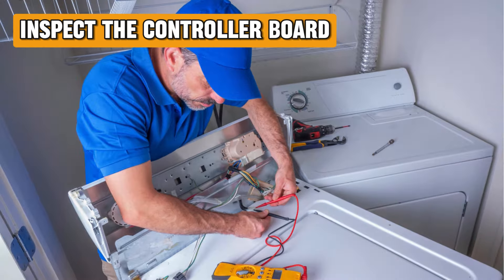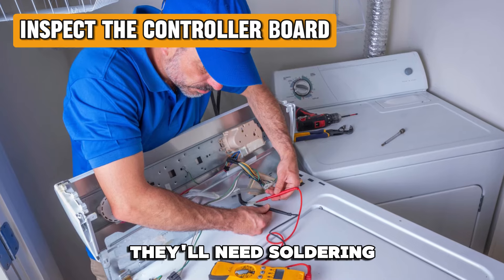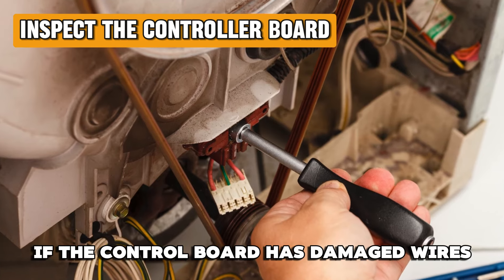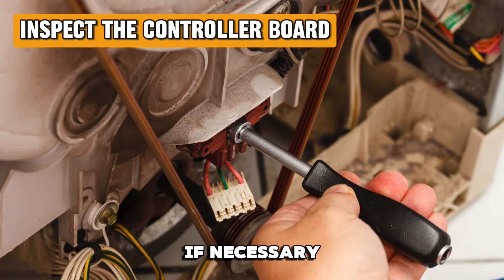Inspect the controller board. If there are damaged contacts, they'll need soldering, while burnt elements will need to be replaced. If the control board has damaged wires, replace the wire or change the whole control board if necessary.